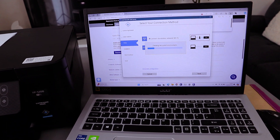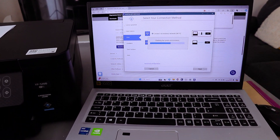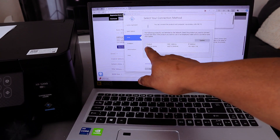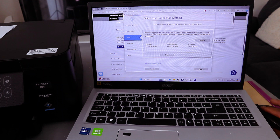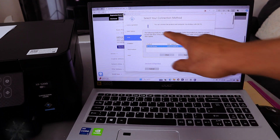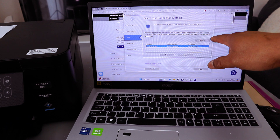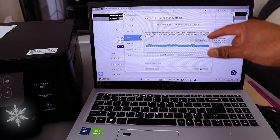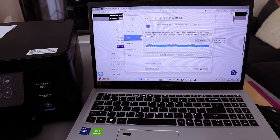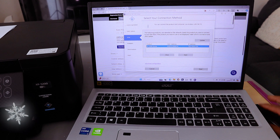It is now checking the environment. Connection via Wi-Fi network is the option — it has picked up the XP-5200 and the IP address. Select it and it will tell you the following products are detected on the network. Select the product you want to connect to and click Next. If the product is not displayed, make sure it is turned on and click Update. Select Next.